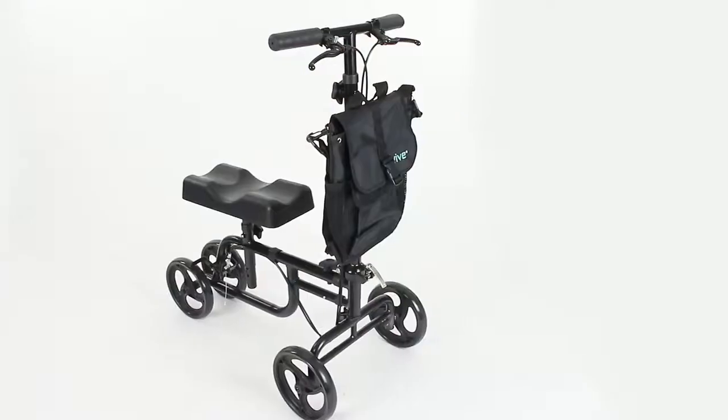Hi, I'm Devin. I'm the head of customer service for Vive Health, and today I'll show you how to assemble and adjust your Vive Knee Walker.